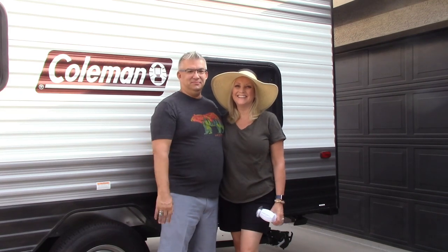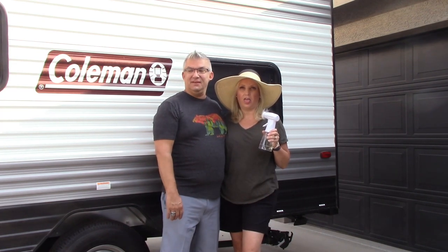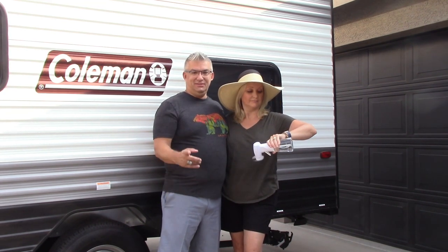Hey guys, welcome back. It's Michael. It's Jen. And we're Wildly Graceful. Today we are hooking up the Coleman Lantern 17B to Ruby. We're going to highlight the brake controller and the sway bars. Stay tuned.